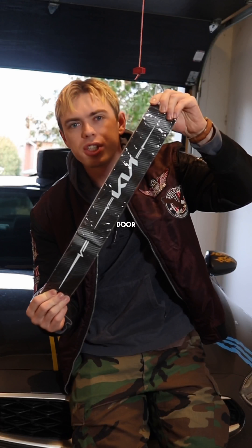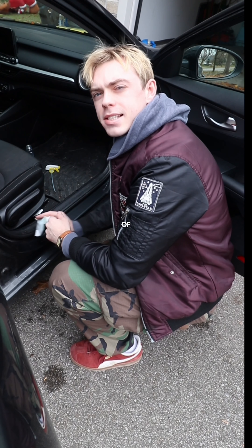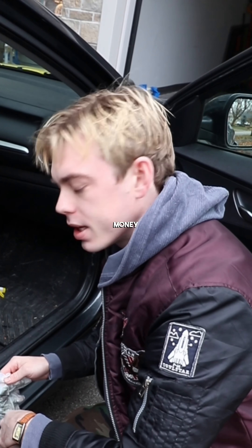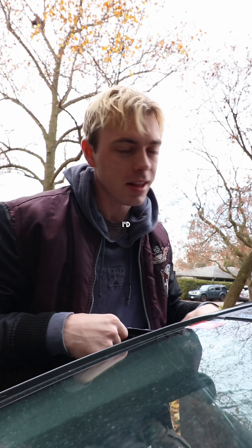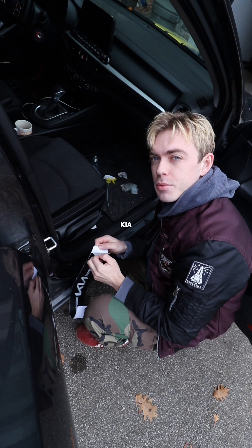Today we got some door sill trim. This is the end of stage one for the Kia build — I've run out of parts and run out of money. Comment below if you've been around since day one of the build. I'd love to see who's been watching.